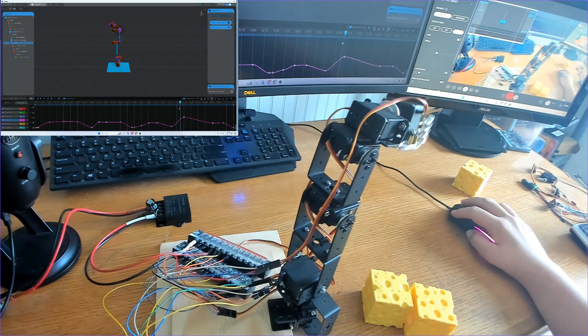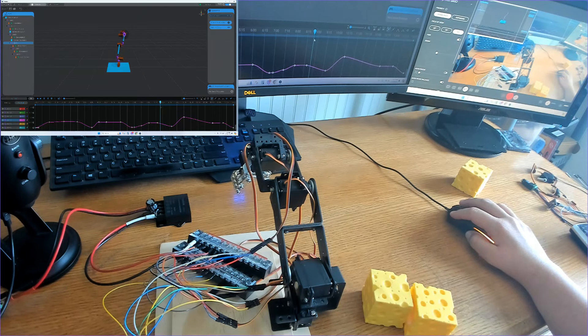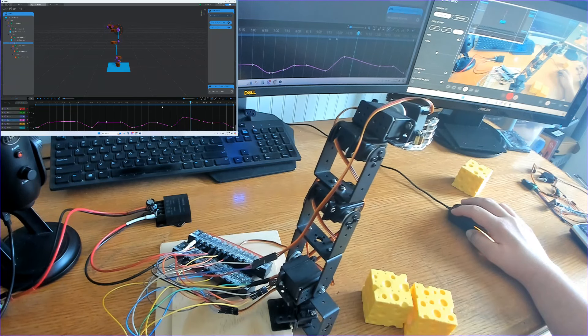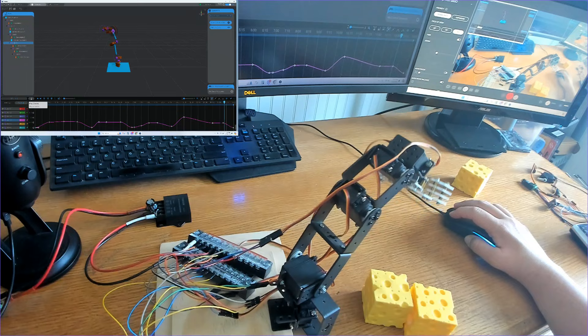Today we're going to build an Arduino 6DOF robotic arm, and we're going to use BotTango to smooth out the movements. BotTango is a free, open-source software platform designed for animating physical objects such as robotics and animatronics, and allows users of any skill level to design complex motion sequences, synchronize multiple devices, and manage time for various actions.